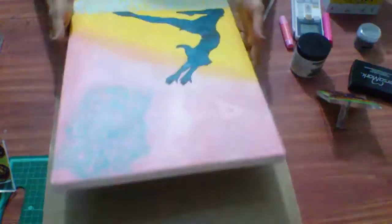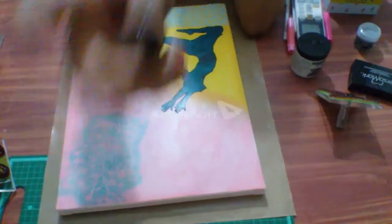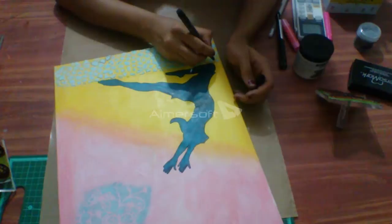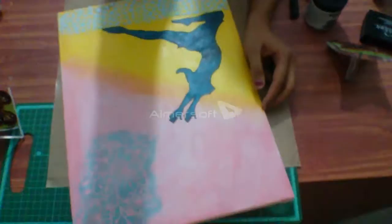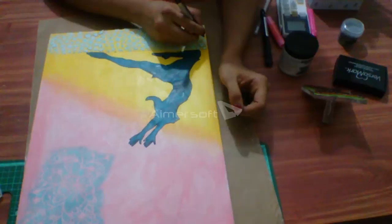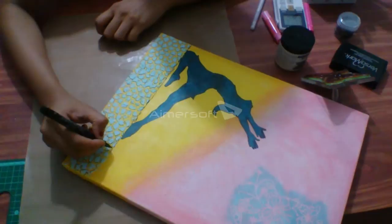The next step is to highlight the bricks. For that we will use black Faber-Castell artist pens — small and bold. I'll use the small one and just highlight those bricks by making an outline so it gets a nice look when finished. I'll zoom in to show you — you should highlight all the way. Now as you can see, I've highlighted all the path, and I've also highlighted the floor with a single line.